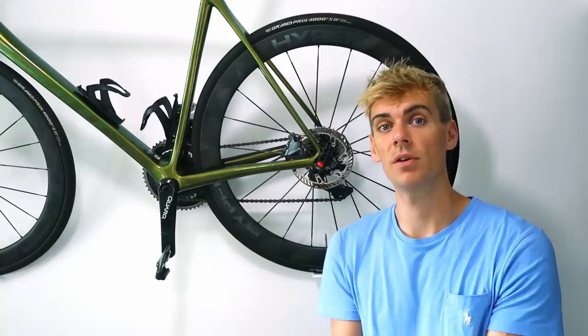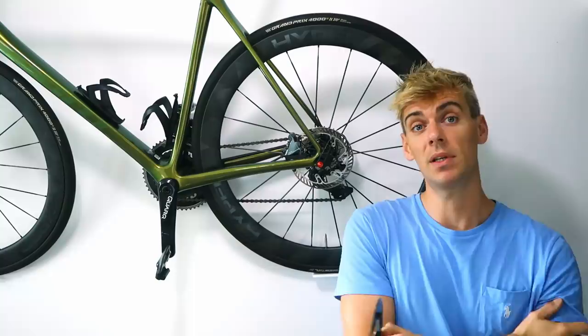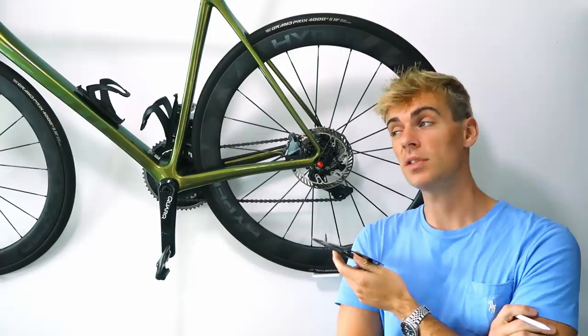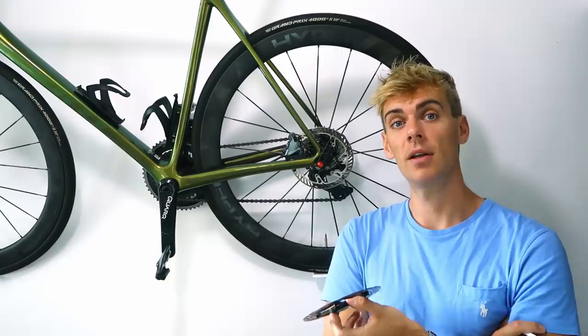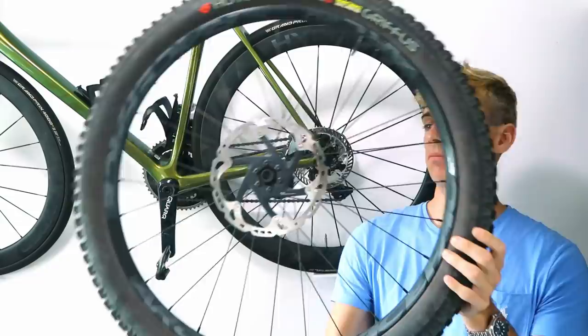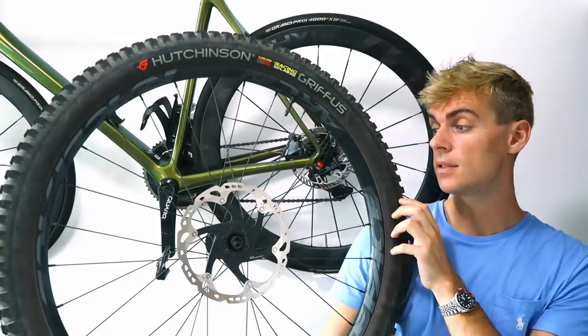In the next couple of videos I'll share some designs and we'll see if anyone's interested. I'm going to try these Campy discs out - after bedding them in they work absolutely fine, though they've still got the floating rotor design which I don't quite like. I prefer a solid construction - I've never really had problems with solid six-bolt rotors. I don't believe the floating rotor design works too well for bikes. Cheers and see you in the next one.